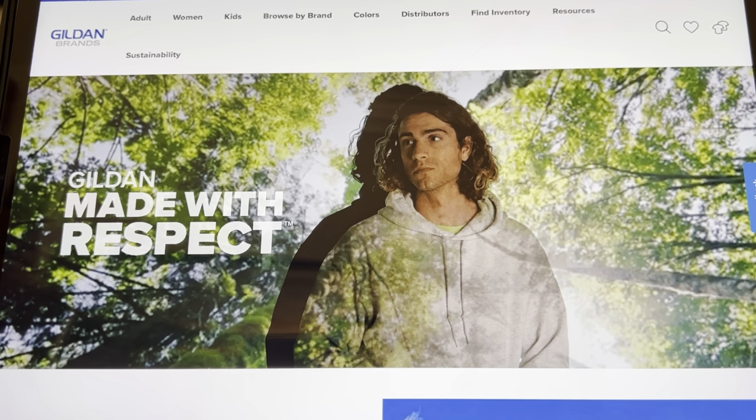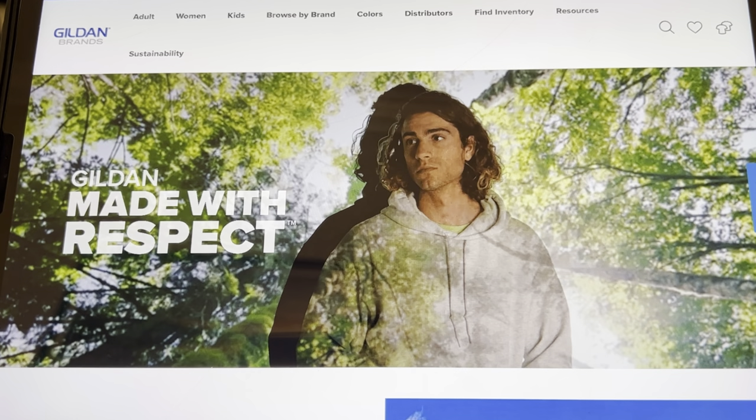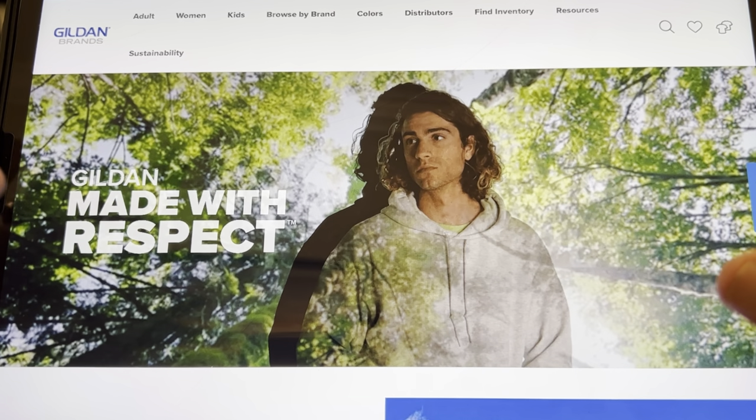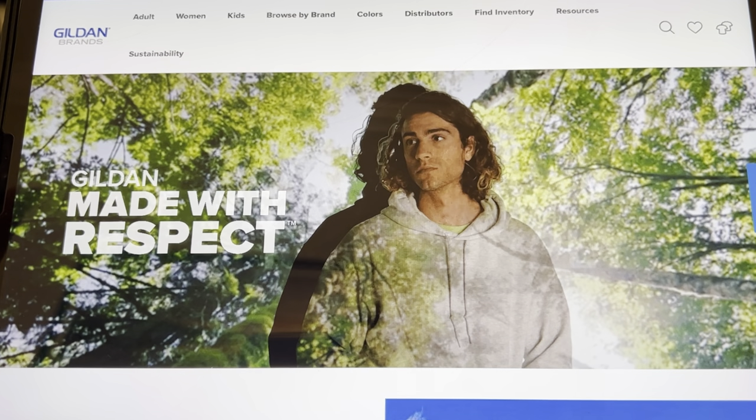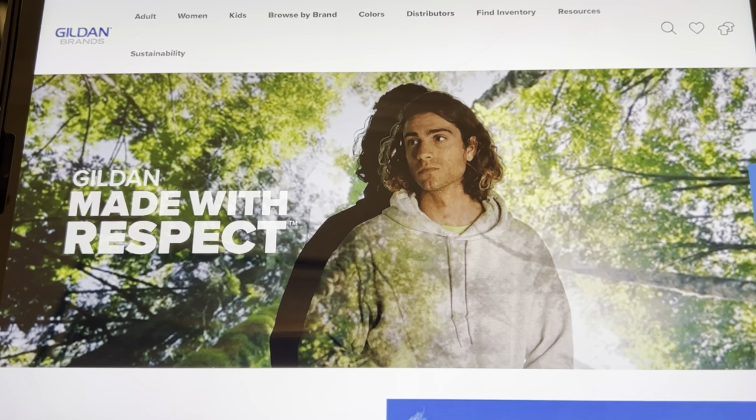I am on the website gildenbrands.com. I am going to be making a video today for you on how to order the Gilden Brands t-shirt guide. I made a previous video and I will link it here so that you can see what I'm talking about if you didn't see it.